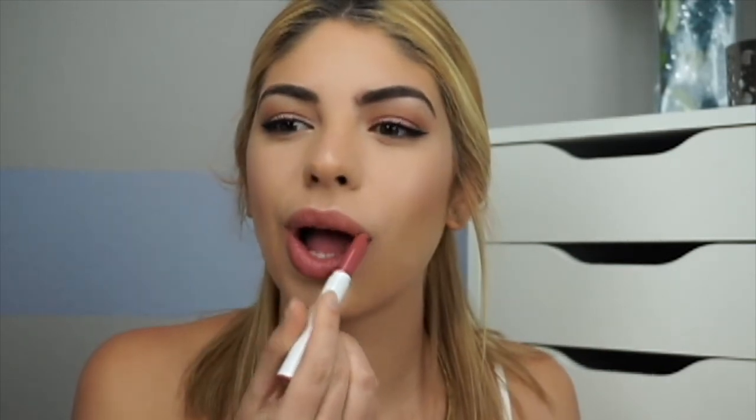For lips I'm using a Jordana lip liner in Rock and Rose, applying it all over my lip. Then I go in with the ColourPop Lippie Stick in Kiddo all over the lip, and in the center of the lower and upper lip I'm also using Button from ColourPop.